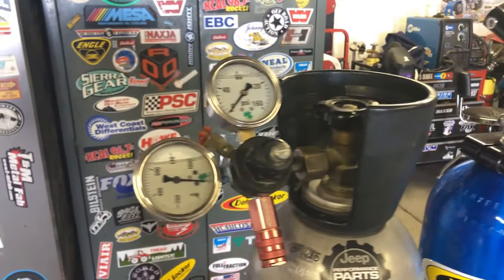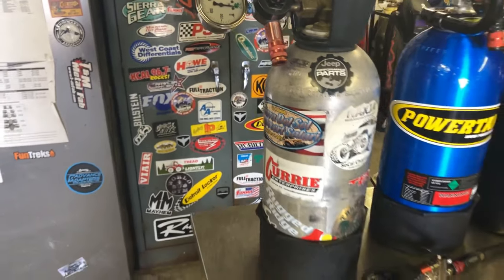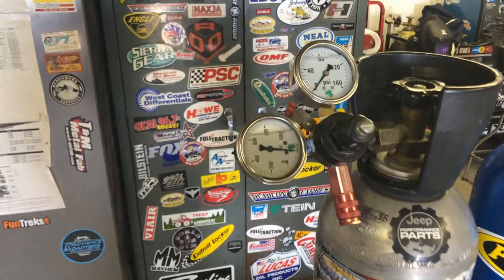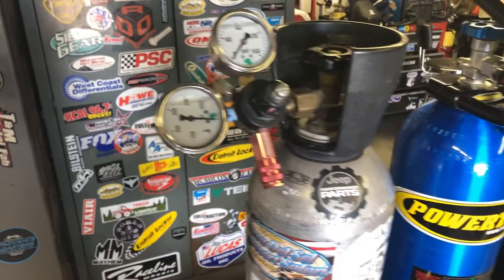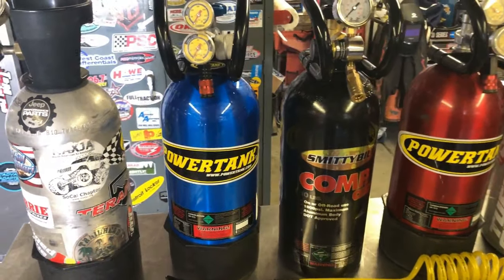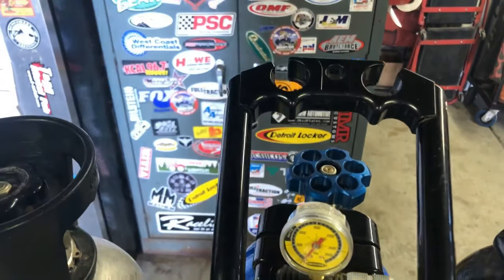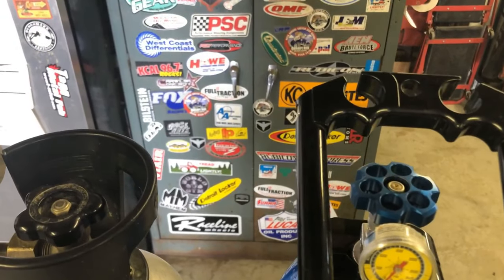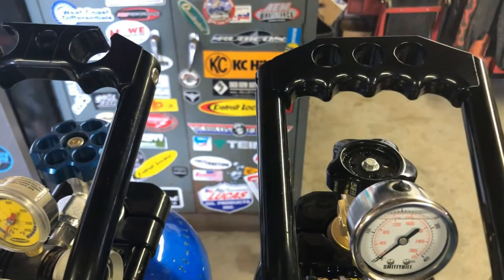This one here, when I built it I just bought the parts off eBay. It's a 10-pound CO2 tank. I bought a couple gauges and stuck them on there — liquid fill gauges — and I wanted the handle on it. The comparison between the Power Tanks, you can look at the handles they have, and the spot where you can hang your hoses from. The Smittybilt one doesn't have that.